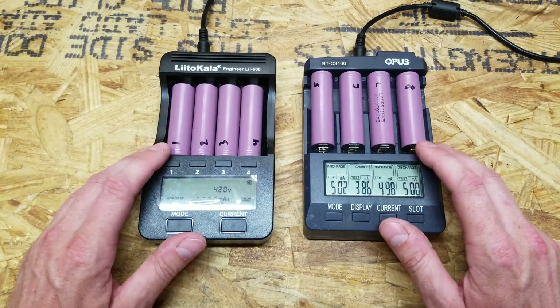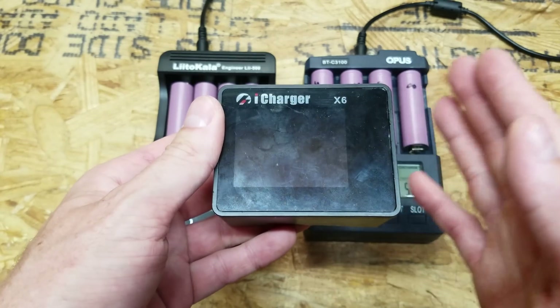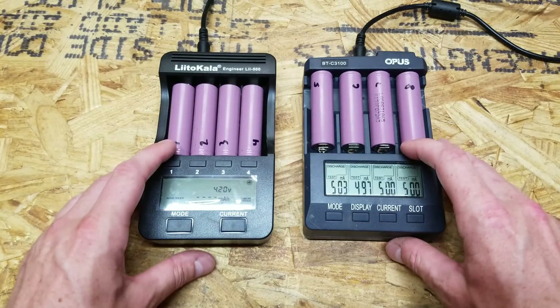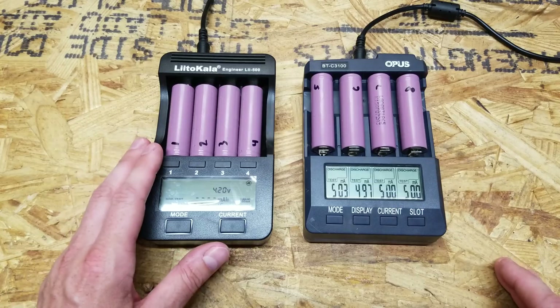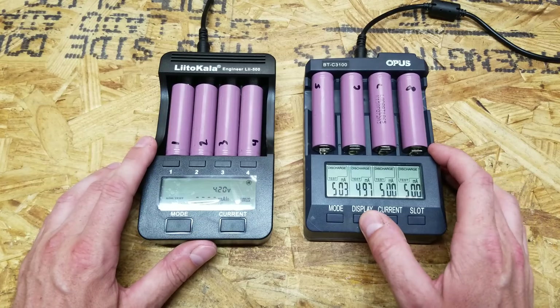If we do see a discrepancy between these two chargers, I'll also test a couple of the cells with my iCharger X6 so we have a third set to compare. But the main goal is to either debunk or prove the myth that the Opus charger tests 10% higher than the Liitokala. It's probably going to take a few days to get through all this, but hopefully we'll have results soon.